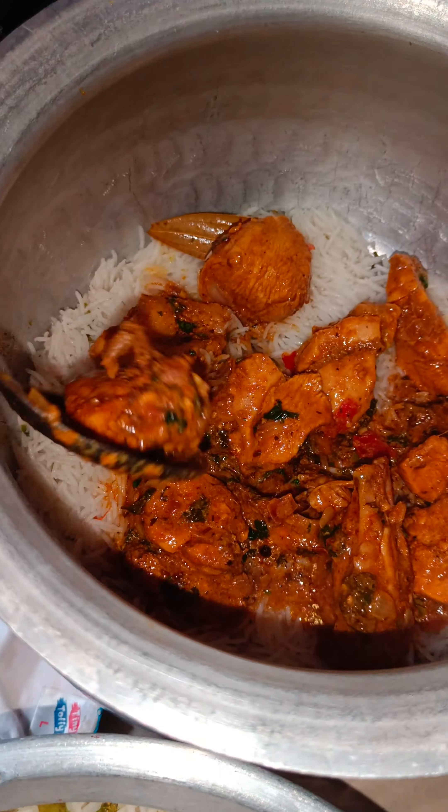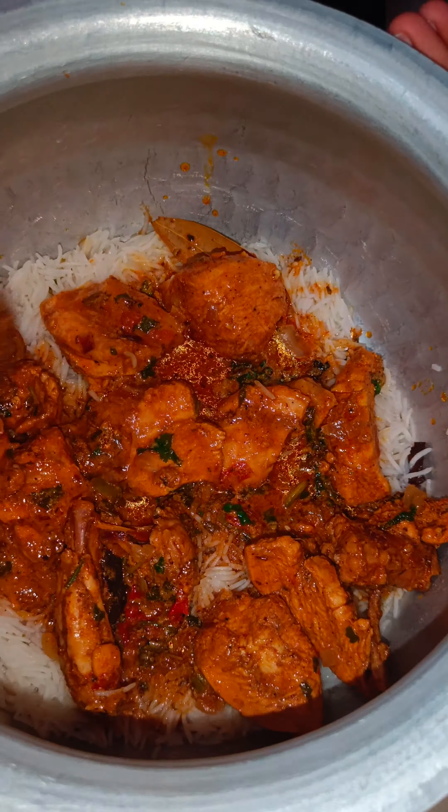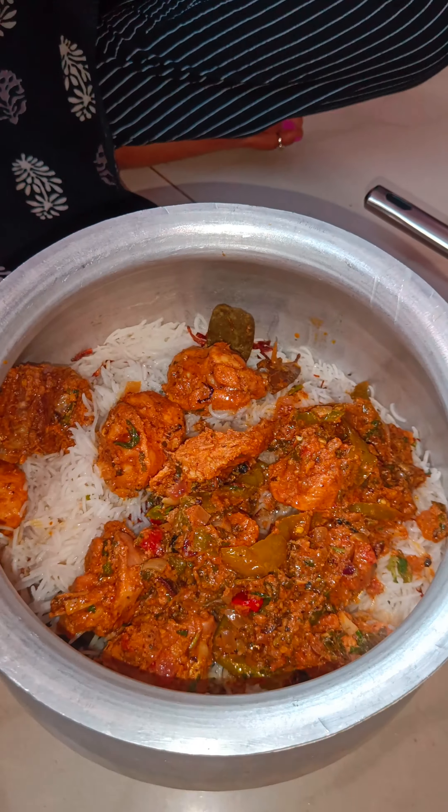We will marinate for half an hour. We have a lot of spices here, and we have fried onions.